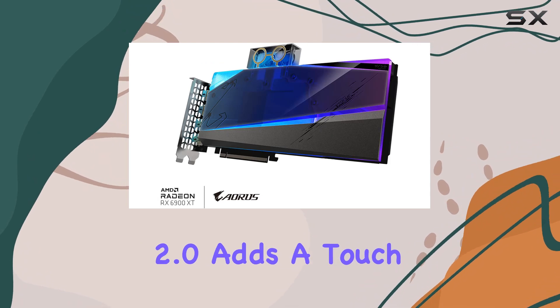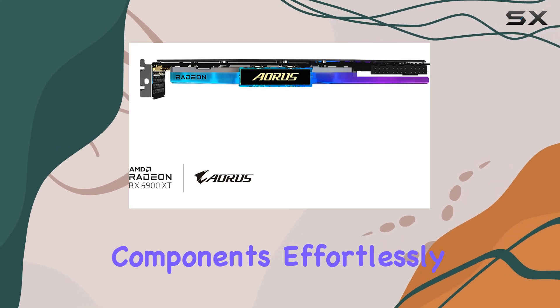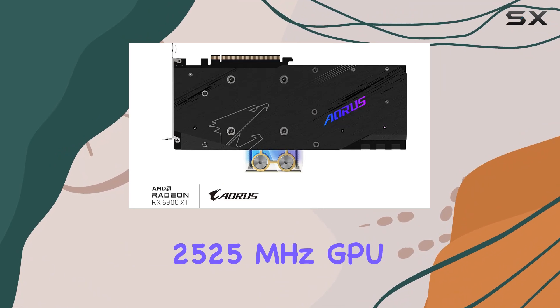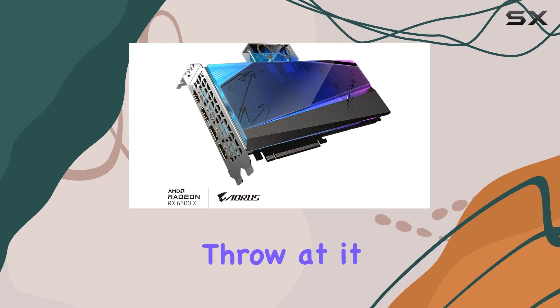The RGB Fusion 2.0 adds a touch of customizable flair to your setup, allowing you to synchronize lighting effects with other Aorus components effortlessly. Clocking in at an impressive 2525 MHz GPU clock speed, this card is ready to tackle anything you throw at it.